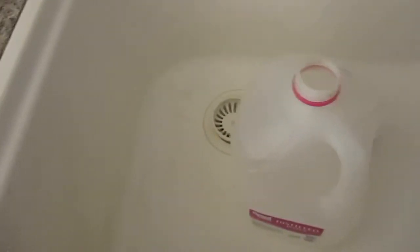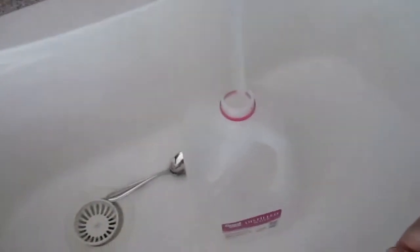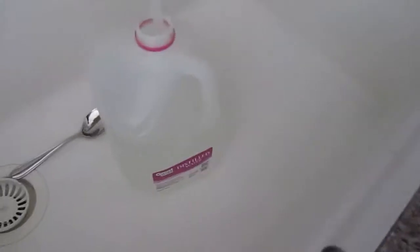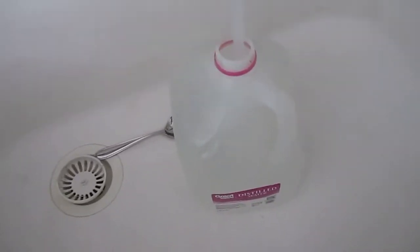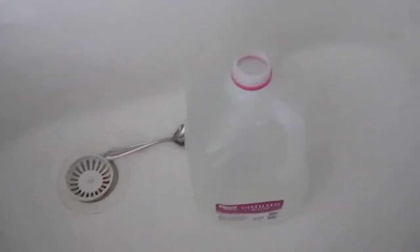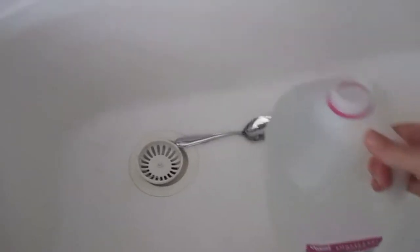To start off, I fill it with water. This is the hard part. You can use cold water or hot water or warm water, any water you want. Whoa! It's overflowing. I've got a little too much in there. I'll pour out a little bit.